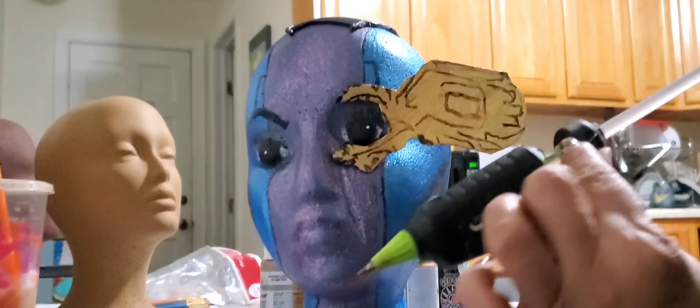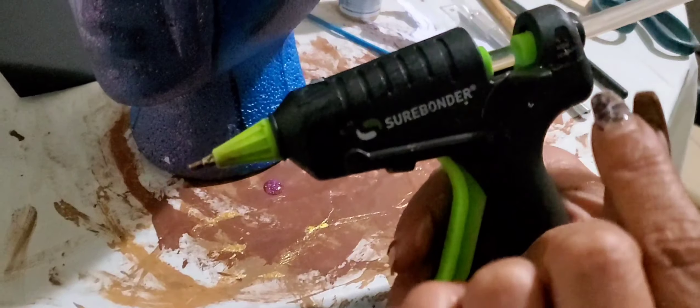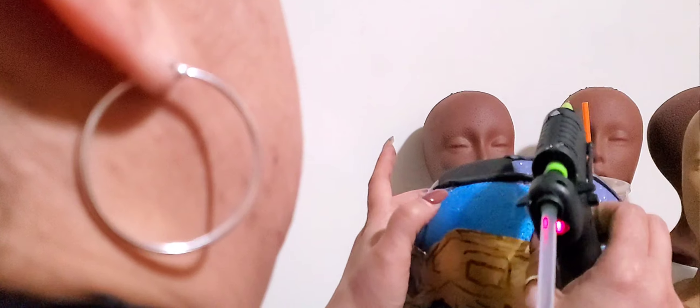With the glue gun — this is a high temp glue gun — when you try to use this, use the low temp because the high temp can melt the styrofoam.